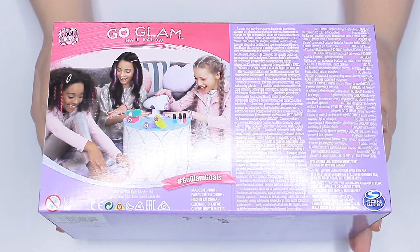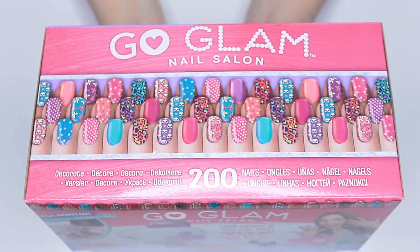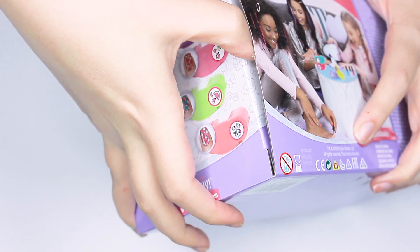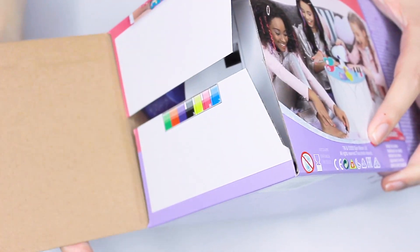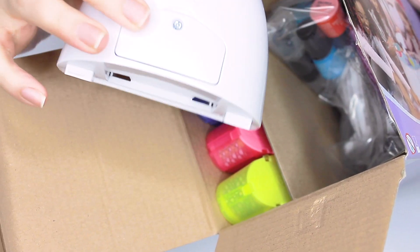The Go Glam Nail Salon is $35 on Amazon, but on Amazon Prime Day I think it was around $20. I got the larger kit — I think it's called the Deluxe — and it comes with bonus patterns and polish. First things first, you get the machine, and you will have to put it together to use.